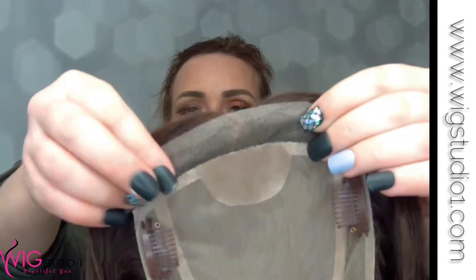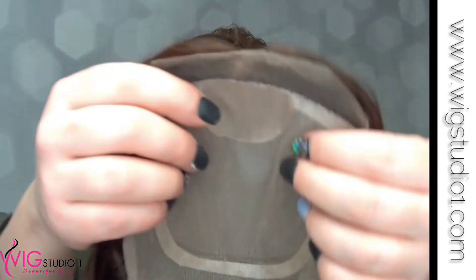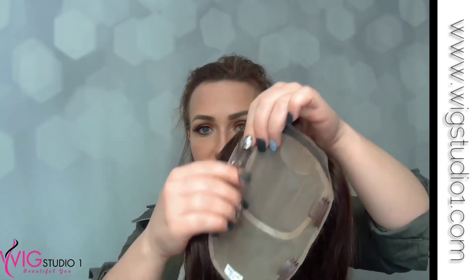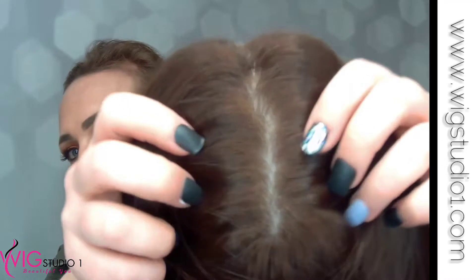Here is your lace front — gorgeous lace front. And then you have your cap construction. It looks like they have four pressure-sensitive clips, and these clips work really well. They're very soft, they didn't hurt at all. Really, really nice cap construction here. Beautiful human hair. And look at the parting — looks great.